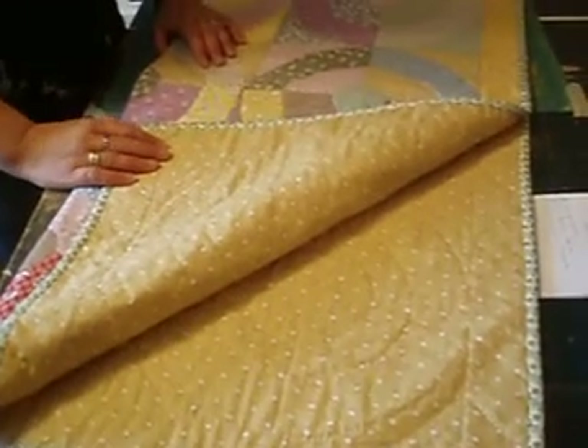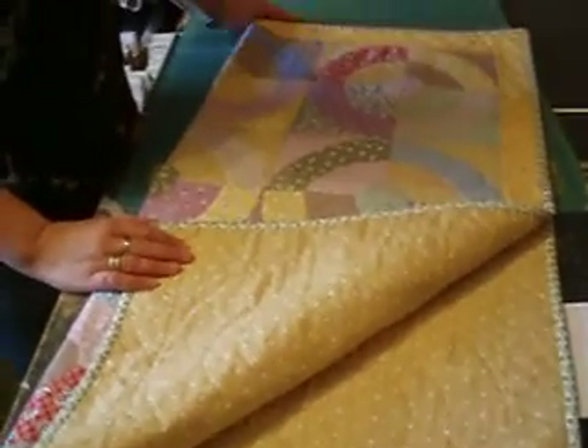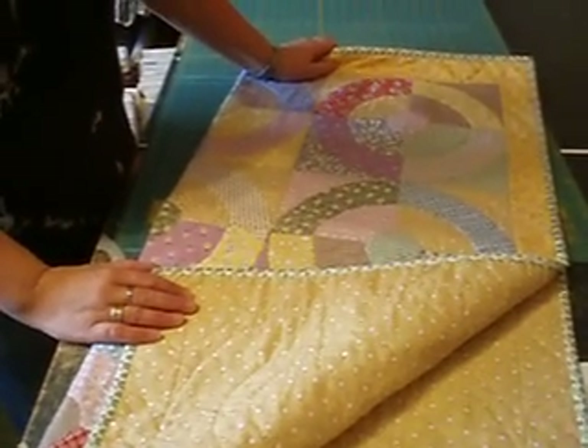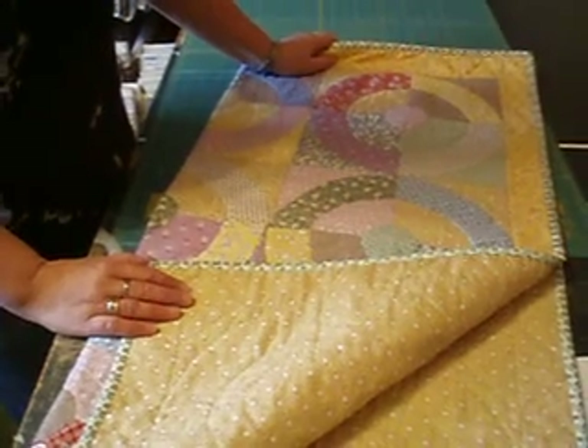Very simple, if you like that kind of stuff. This would make a great baby quilt — that type of a little fun child's quilt could be done in bright colors, boy or girl.